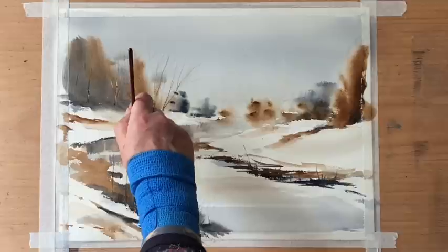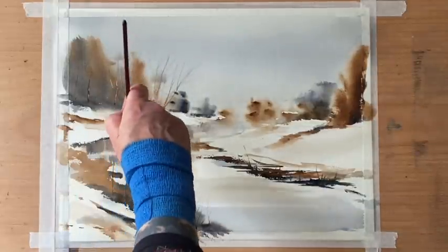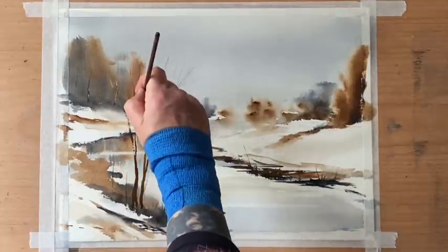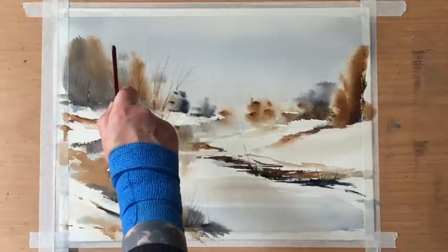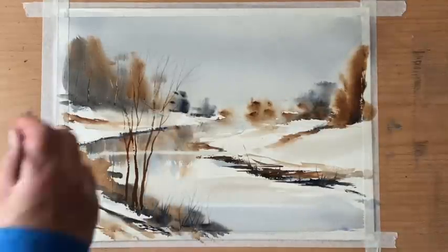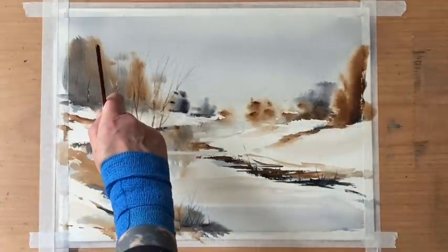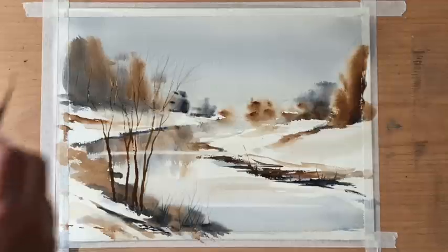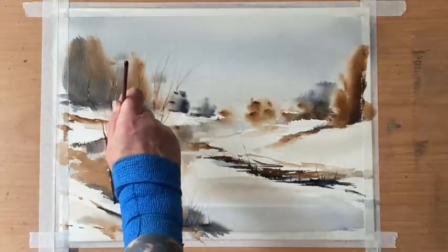I still want them to be quite elegant with thin branches. I keep reloading the rigger and carrying on, making sure that my tree trunks are all at slightly different angles and then bringing them back on the bank so they recede into the distance a little bit. I'm starting at the base of the trees pressing the whole brush against the paper, then pulling up a fairly thick brush stroke and taking the pressure off, so by the end of the stroke I'm only using the tip — going from thick trunks and branches to very fine twigs.